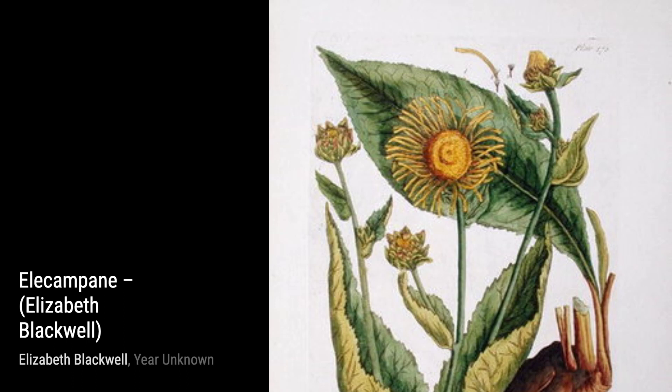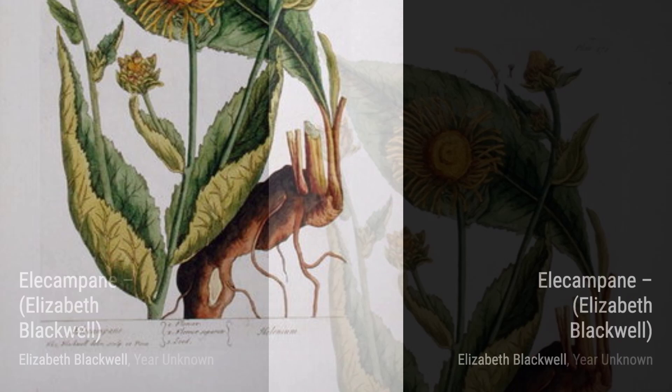Moving on to Iris, Blackwell's attention to detail shines through once again. The delicate petals and vibrant colors make this artwork a true masterpiece.